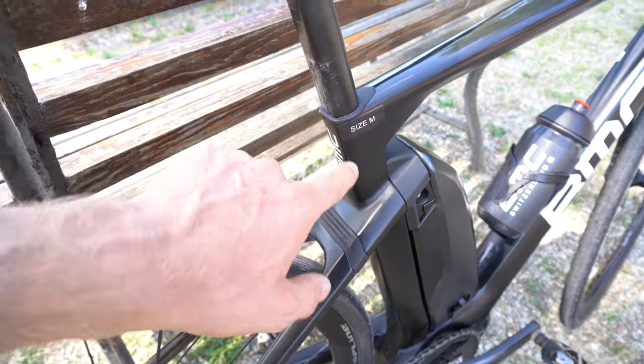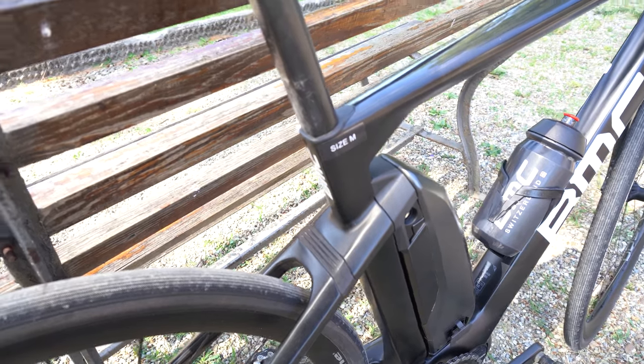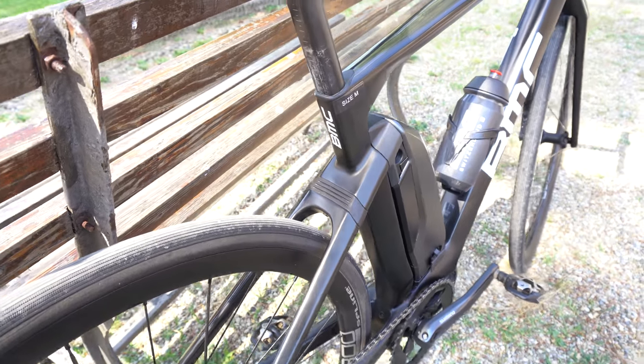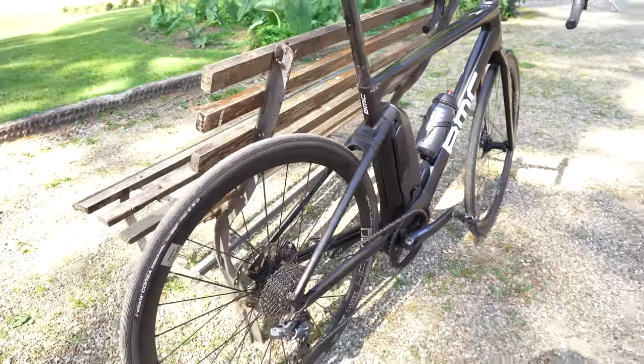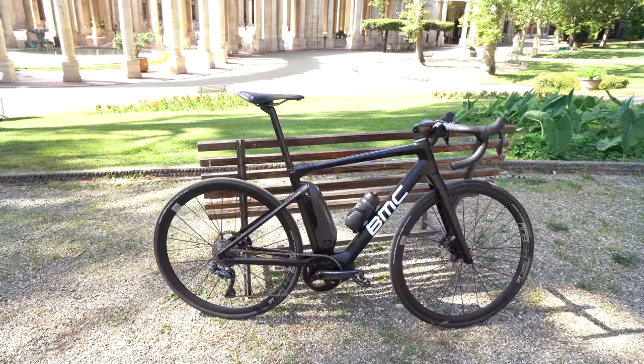I'll be test riding a size M today. I'm 183 centimeters tall, so I'm in between M and L — I'm generally more comfortable in an L, but I like to size down to a medium when I can. On a medium, I can also share it with my wife, as she's on the bottom spectrum of the medium and I'm on the top.